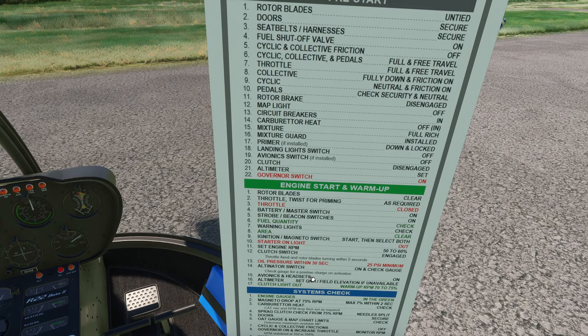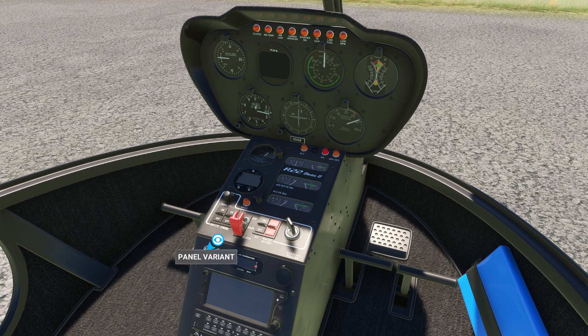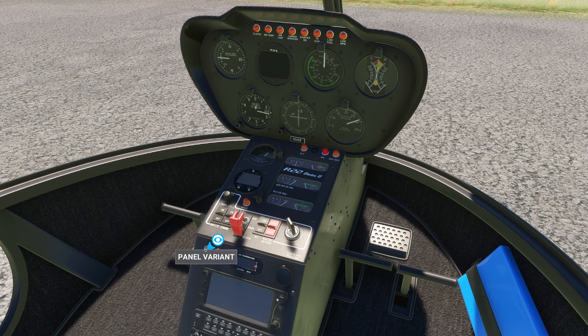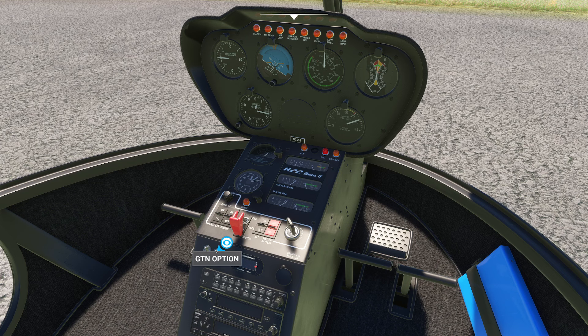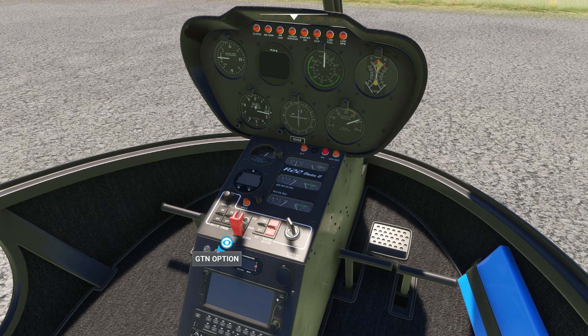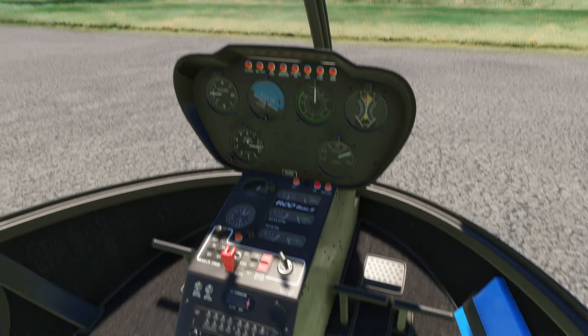Speaking of avionics — one of the cool things they gave us is these two avionic switches. You can hold your mouse over them and move your scroll wheel to try different versions. The version of the helicopter I flew looked like this, but they also have a nice version with a GPS, and another version with a GPS box. You can also change the GPS version — you can put the GTN 750 on here, which is really cool. For us, we're going to go old school here, since that's what I think of. That's as old school as I want it to be.